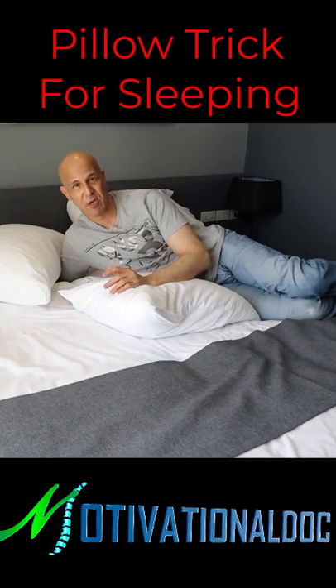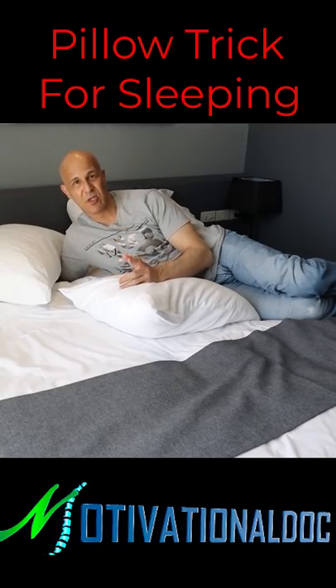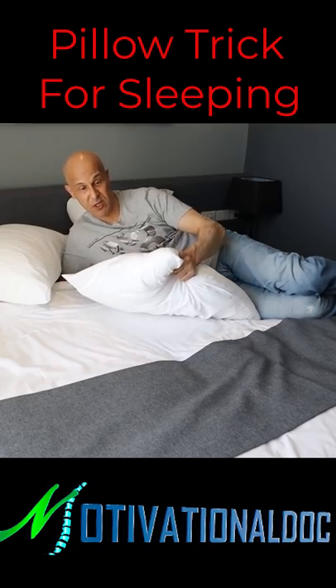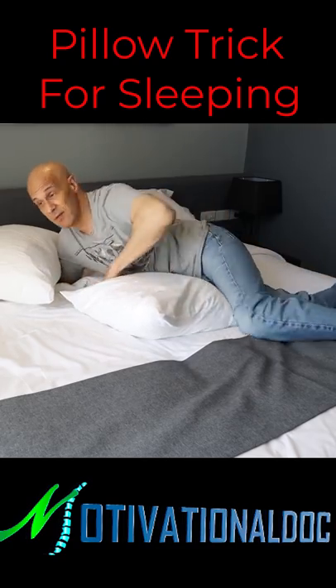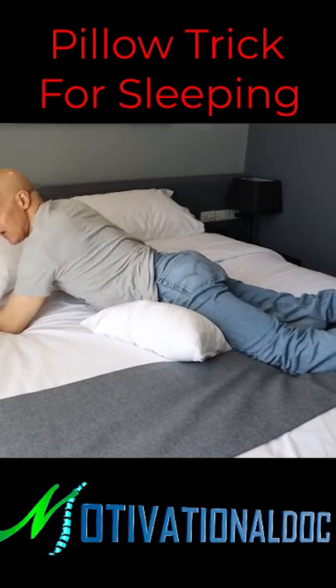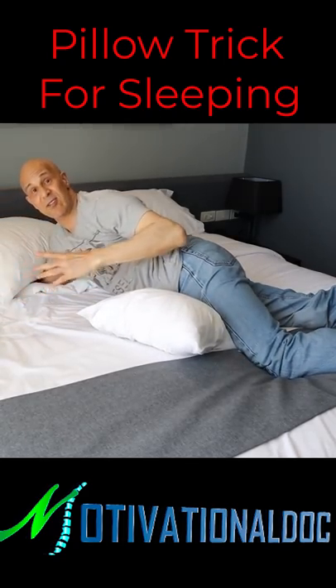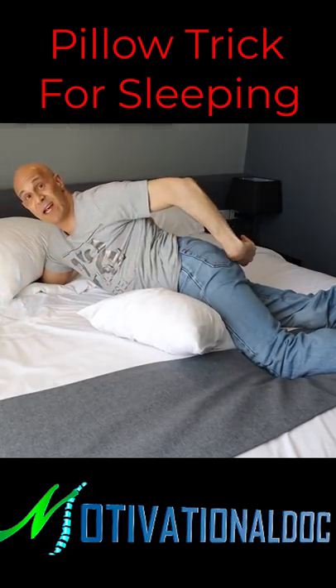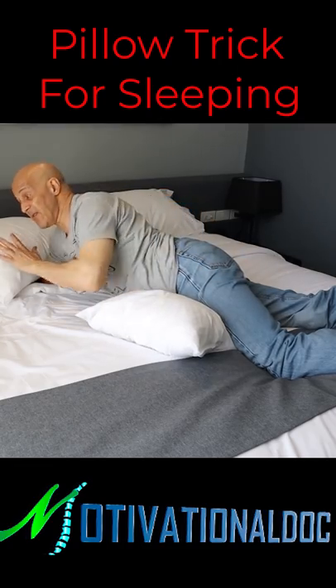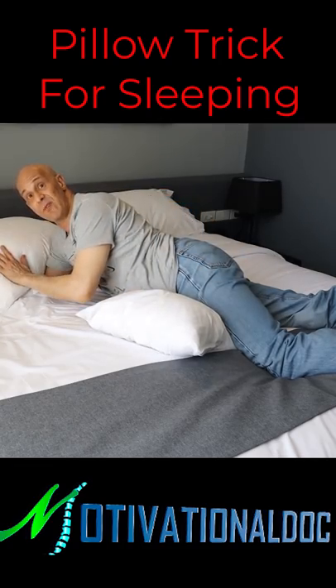The last position is on your stomach. Out of the three positions, this is the worst position to be in. Although if you are a stomach sleeper, by using this pillow under the pelvic area like this, this will prevent you from having that excessive sway back and it will relax those muscles much easier. If you are on your stomach, preferably use a lower pillow for your head.